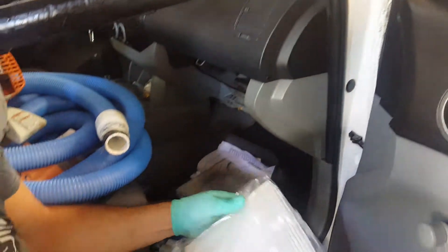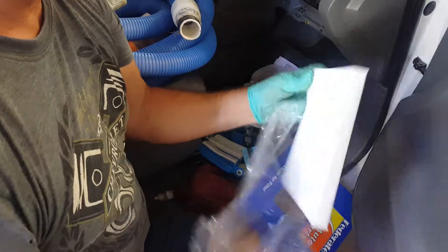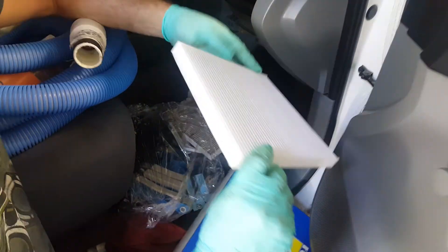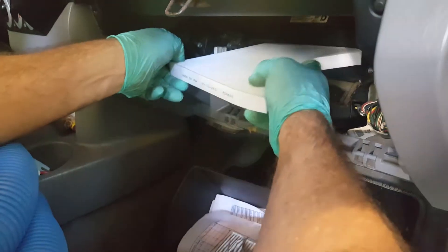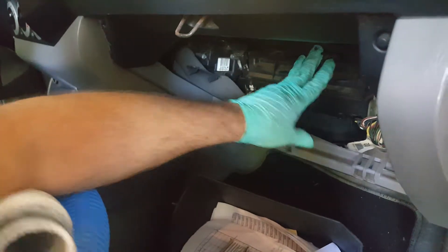We'll grab the new one. Make sure you take the plastic off of it. Typically on the new one you'll have an arrow pointing down — you'd always want to put the arrow down towards the blower motor. Slide it in, tuck it in, push it down, and close the door.